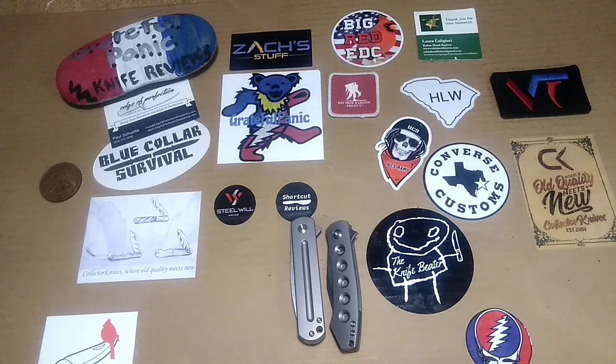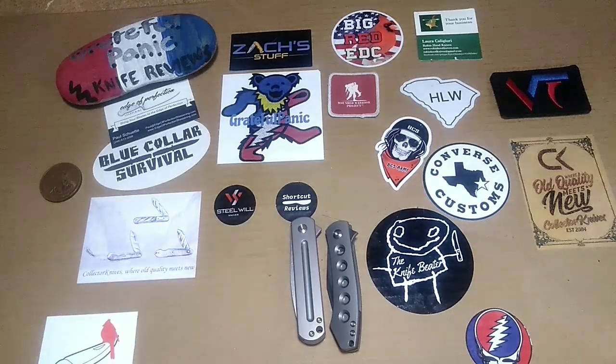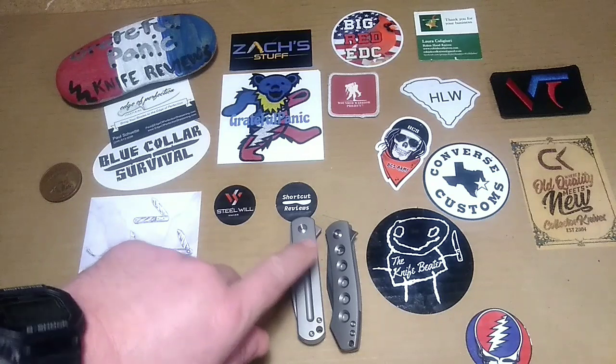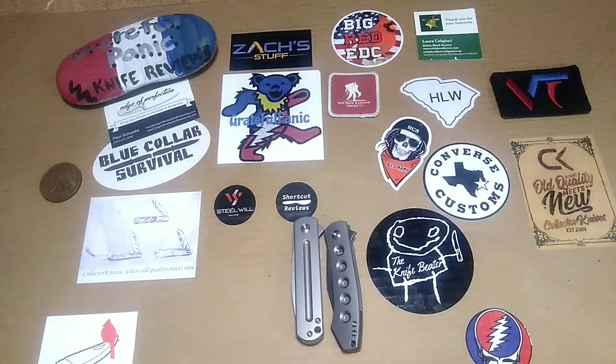Howdy brothers and sisters out there in YouTube land. This here is Grateful Panic and I've got another video for you guys today. Today we're going to be checking out two knives from Monterey Bay Knives — we're going to take a look at the EZC and the Min Pin. So stick around guys.